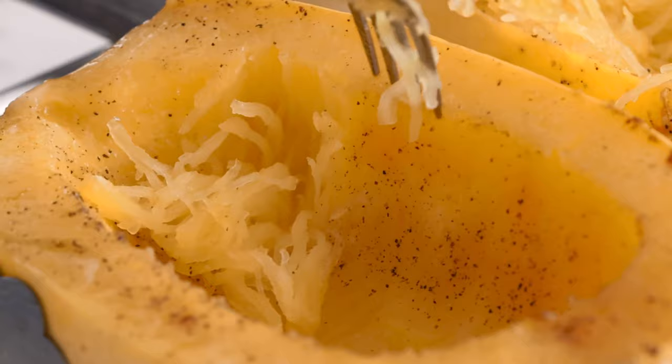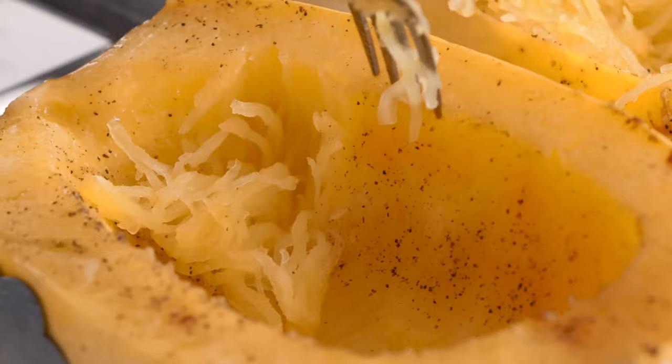If you've never had spaghetti squash and you're interested in eating healthier, you are gonna love this video. Spaghetti squash is a type of squash that after you roast it, is easily shredded into noodles that look just like spaghetti.